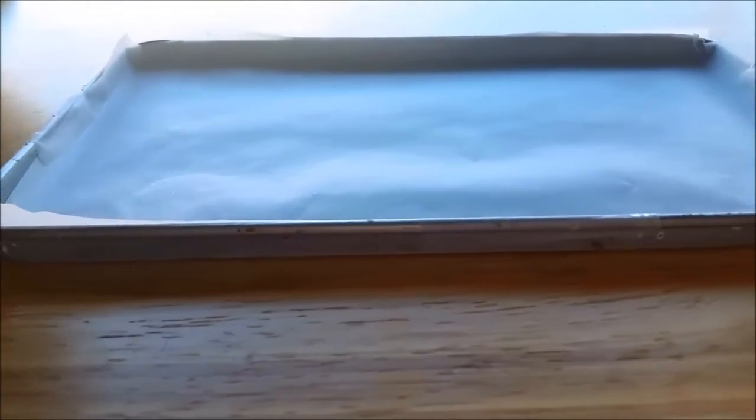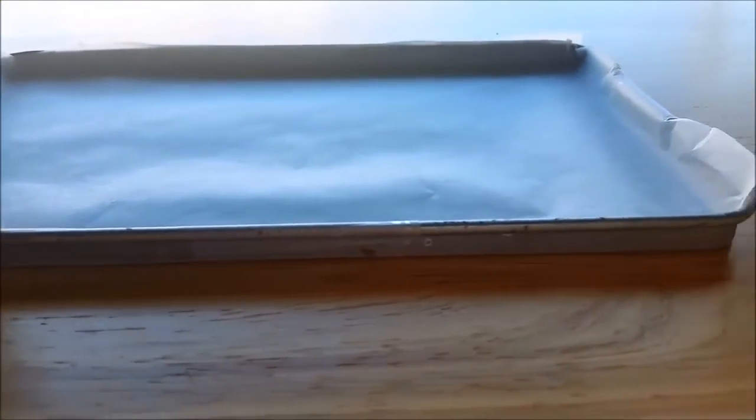To make some chocolate bark, you will need some chocolate melts — I'm using white and pink. You will also need a small baking sheet lined with nonstick paper and a small heart cutter.